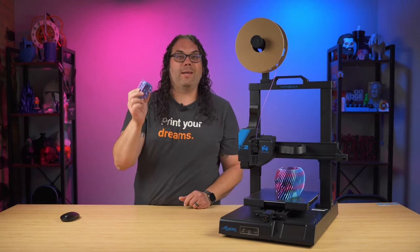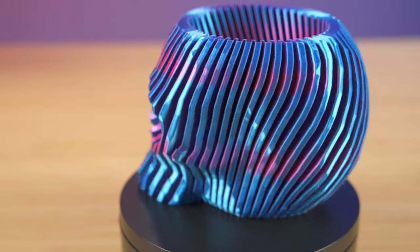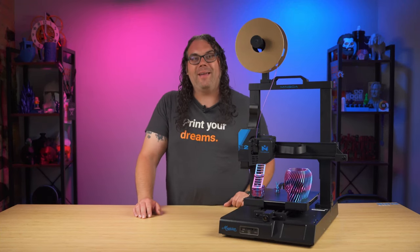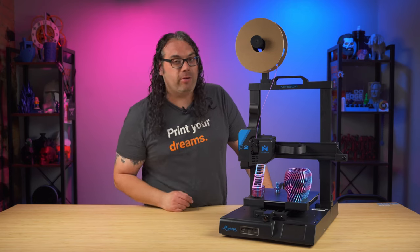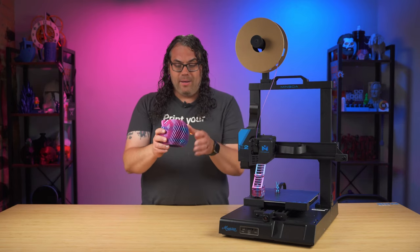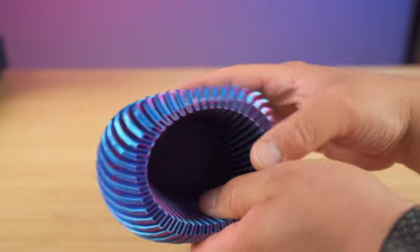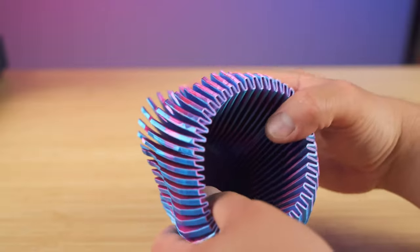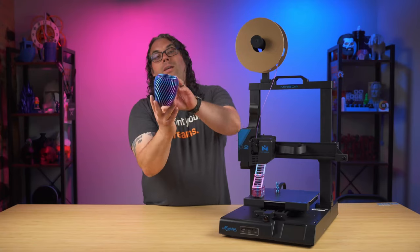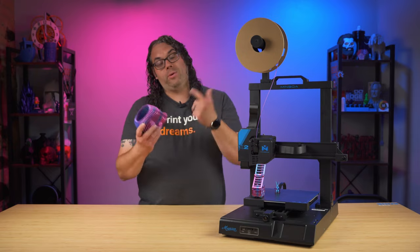Another print was the ClockSpring Fidget Skull — you saw me flex it off the bed earlier. It came out so good, with great first layers, and it's nice and fidgety and flexible. All of the prints today were done in TH3D Spaguet dual color filament — there'll be a link in the description to save money on it. No complaints at all with this print.